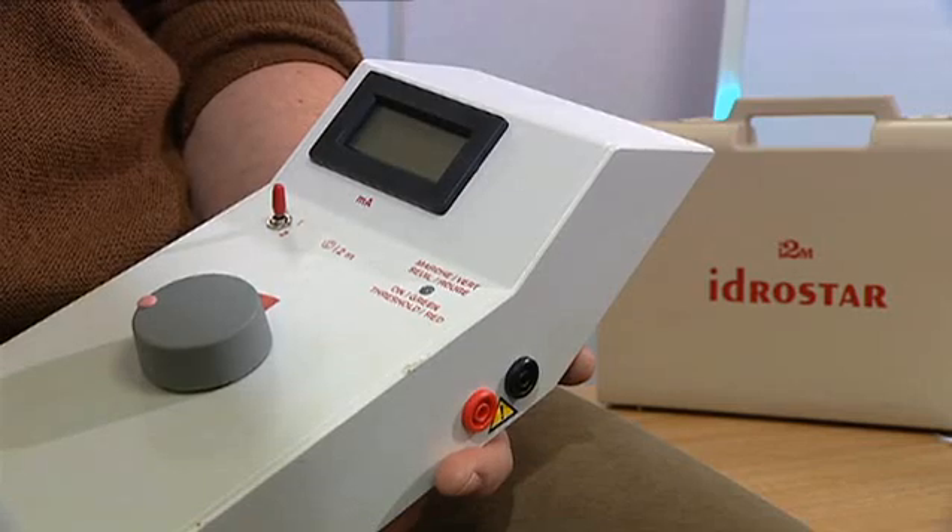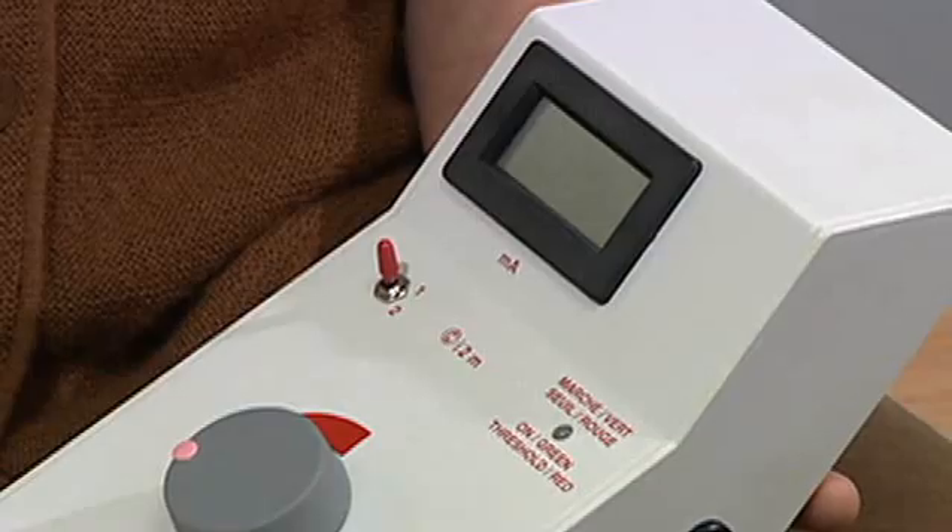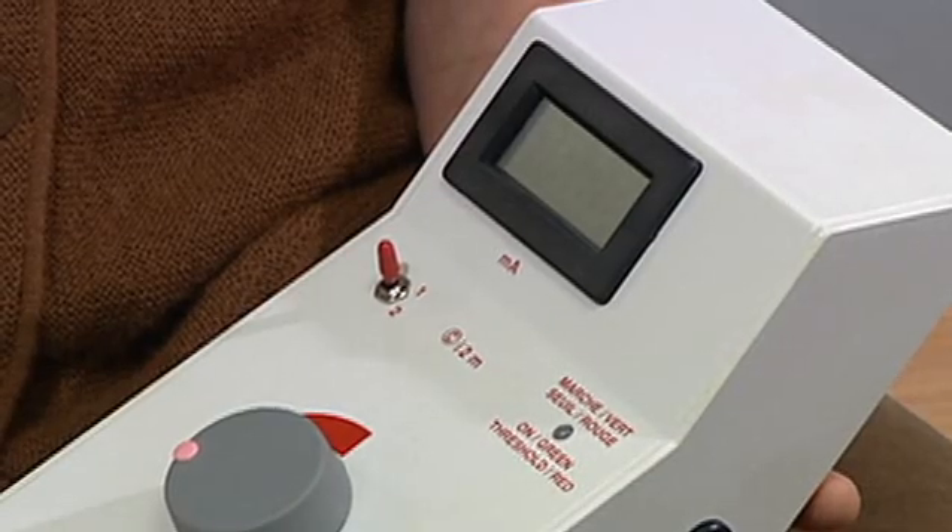Hello. The Idrastar machine that you have bought is for the treatment of hyperhidrosis of the hands and the feet. It should not be used if you are either pregnant, have a cardiac pacemaker or similar device fitted, or you have any metal orthopaedic implants.